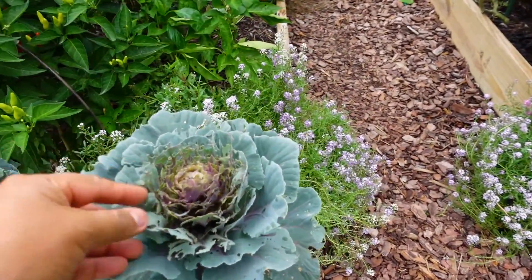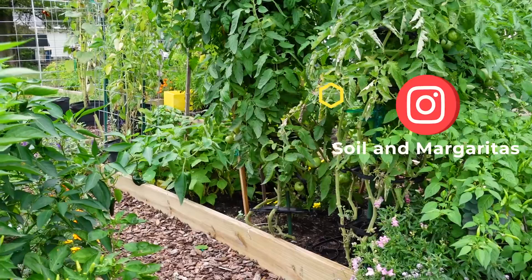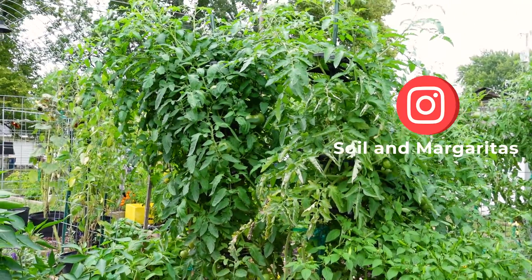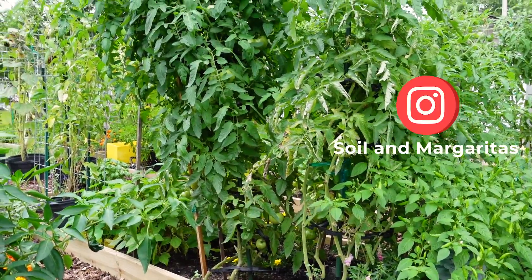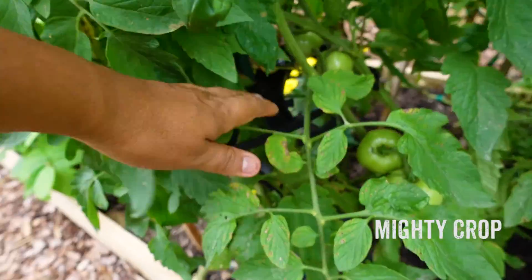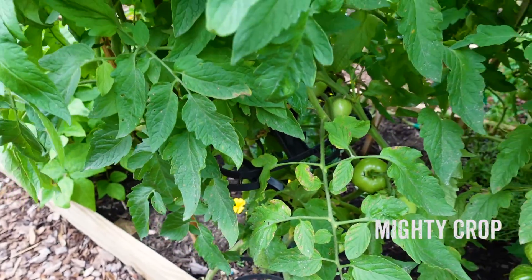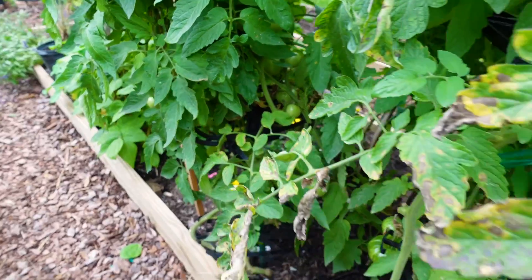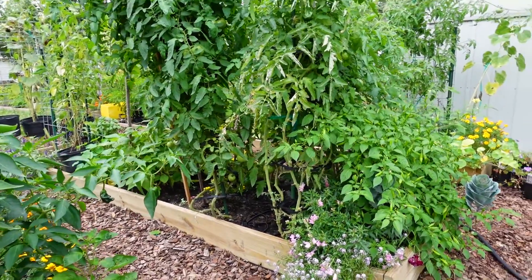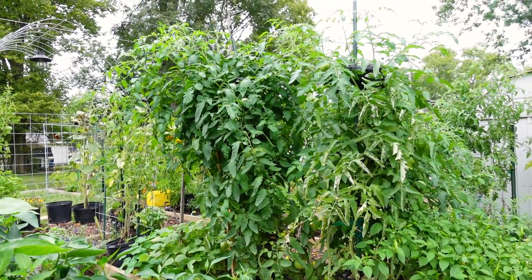My husband has been threatening to eat the ornamental kale, but I keep telling him it's not for eating. If you follow me on Instagram, I'm constantly posting about my vegetables and how they're doing. One of the things I love — the first time I'm using them — are these little clips for holding the tomatoes. Instead of using a trellis or a tomato cage, I started using these Mighty Craps. They're very, very neat. If you go to Amazon or just Google Mighty Craps, you can find out what they are and how to use them. I have about three or four sets all together and I'm considering buying a few more for next year.